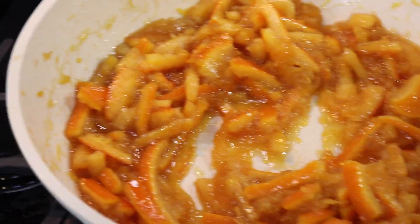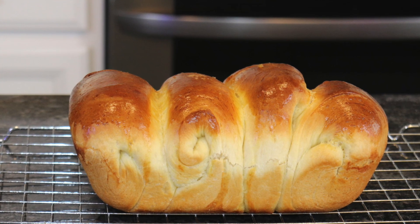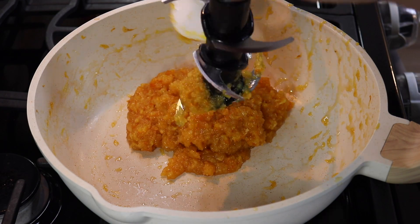This low-sugar orange marmalade goes excellently with fluffy Japanese milk bread, which you can learn to make by watching our video titled Fluffy Japanese Milk Bread: The Secret to Perfect Sandwiches.